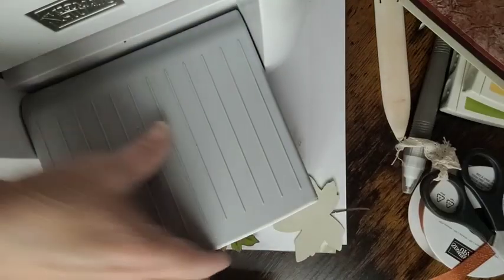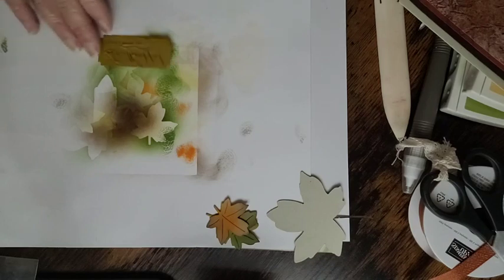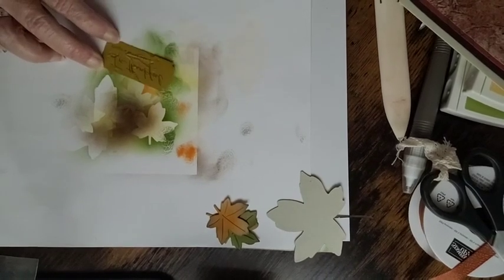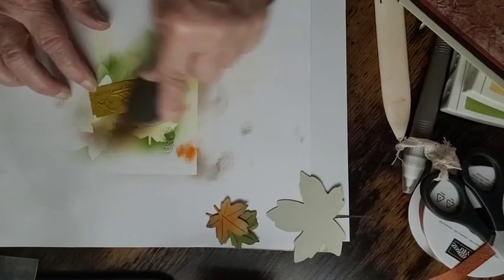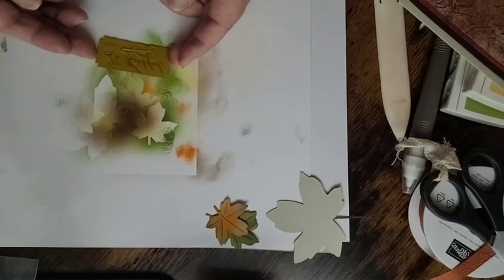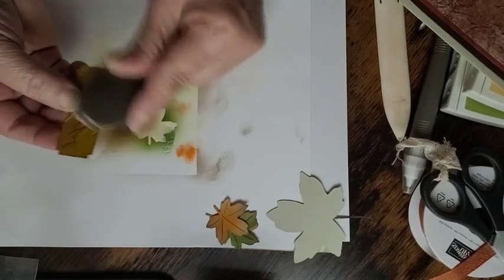There we go — now I can see why it didn't have texture. Now we're going to add the Crushed Curry with the blending brush over the embossed piece and you'll see the texture stand out even more. A couple of the ladies in yesterday's class chose to add a little bit of brown around the edges, and I'll probably do that too — it just enhances it even more.